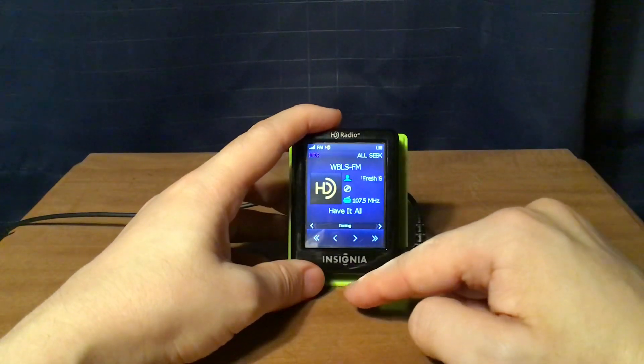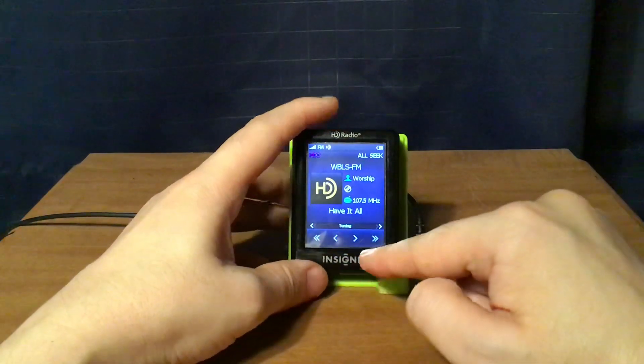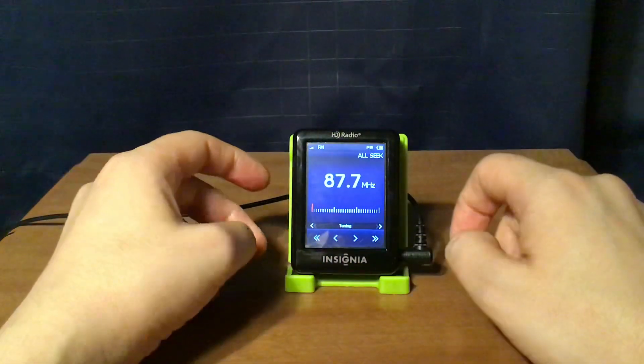I've already shown you what the HD radio display looks like, so we don't need to go through those again. I'm going to start the band scan, starting with 87.7 WNYZ-LP New York City.